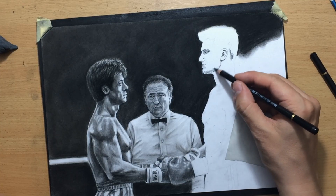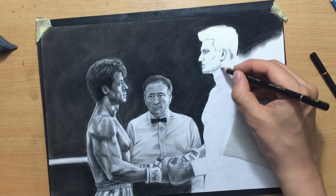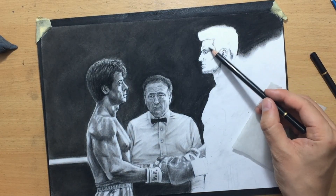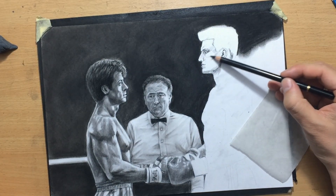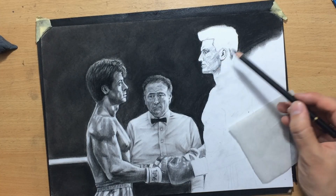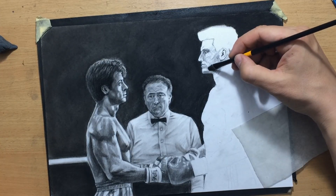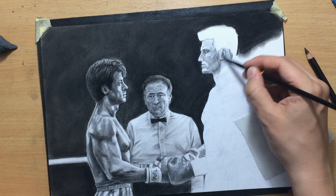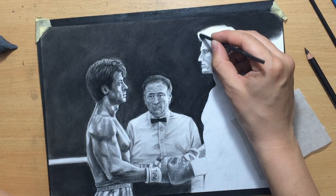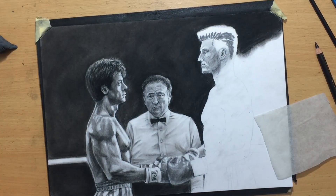I'm doing some initial shading and drawing of Drago's facial features. His deep-set eye sockets are in shadow. Now doing a bit more shading of these larger areas, laying down the shadow areas on his face. At the same time I'm trying to capture the expression of his face — he's looking down on his opponent, like he's underestimating Rocky or something. That's the emotion I'm trying to convey.